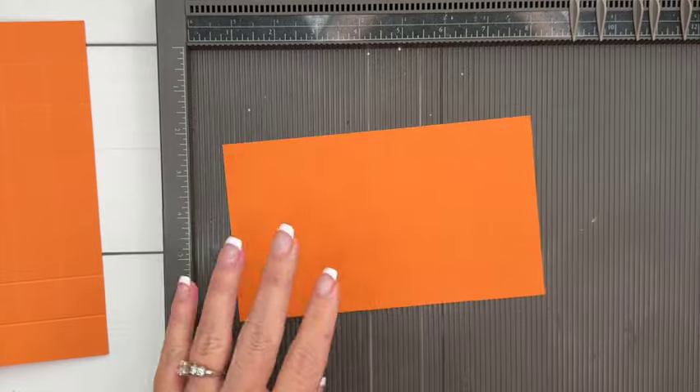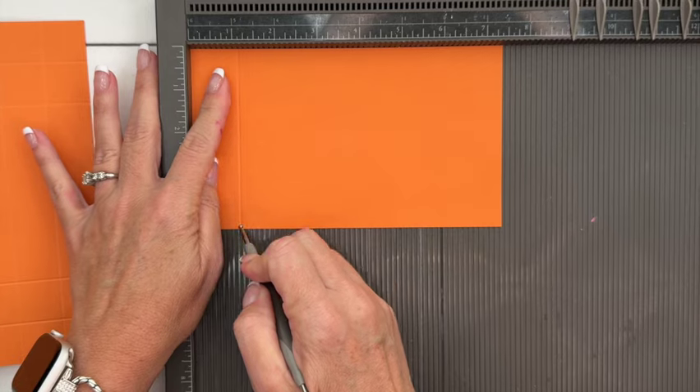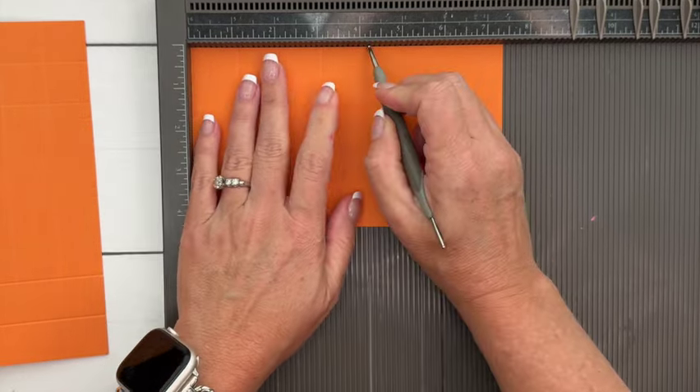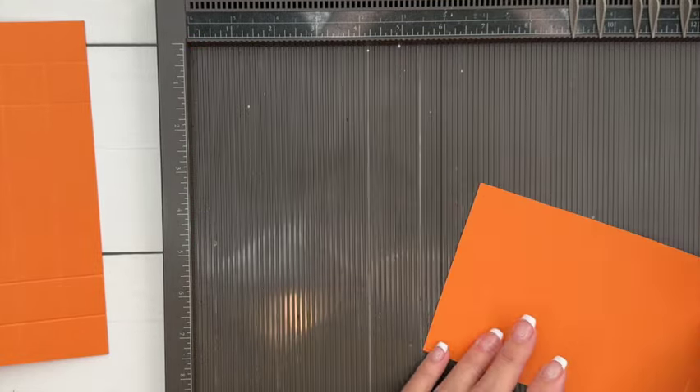The second piece you need is seven and three-eighths by four and three-eighths, and you're going to score it at one and an eighth, three and an eighth, four and a fourth, and six and a fourth. Now we're going to set that one aside and make this one first.